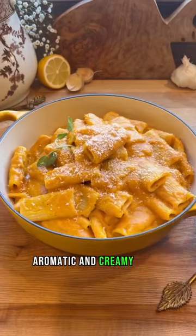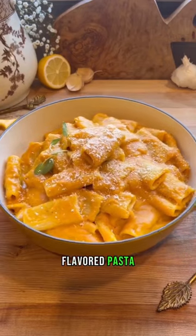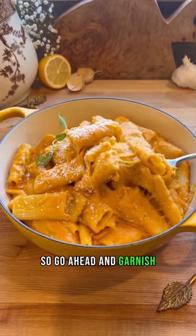This is where you should give it a taste and adjust the seasonings to your preference. Then you can toss in your brown butter pasta. You're left with a beautiful aromatic and creamy sauce — it's such a well-rounded flavored pasta. It's definitely best served warm, so go ahead and garnish and you're done.